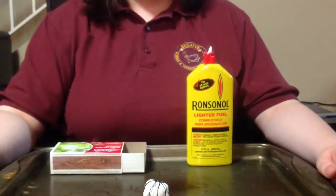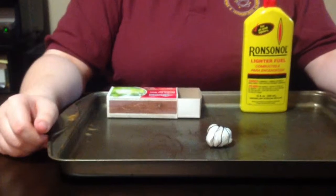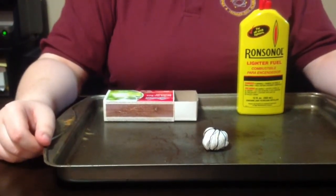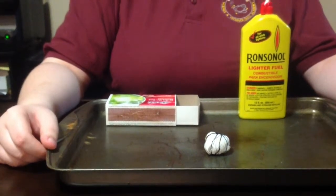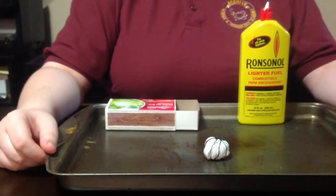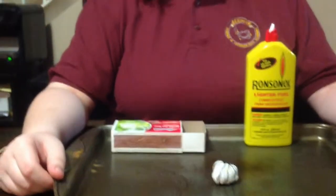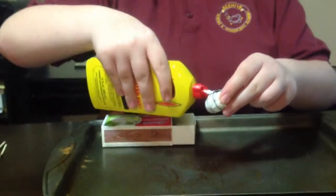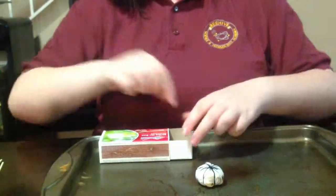I made the ball out of 100% cotton fabric and 100% cotton thread. I took the 100% cotton fabric, rolled it up into a ball, and then secured it with thread. I will be using matches to light it. Make sure that you put the Ronsonol only on one side or else you will get burnt.